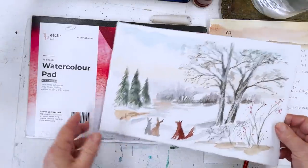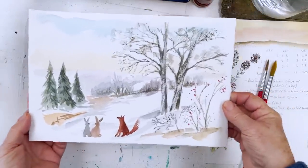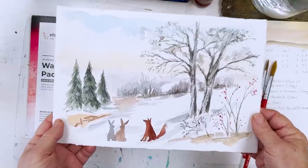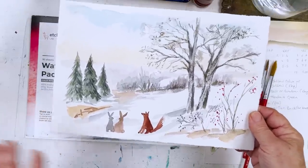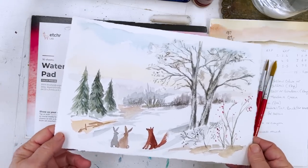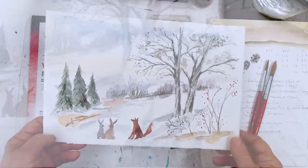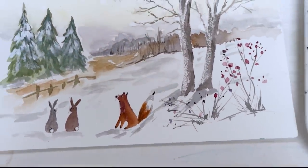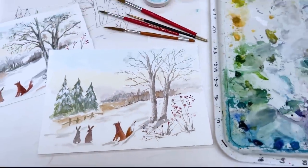Today we are going to paint a little landscape which is a lot easier than you might think from looking at this tryout that I have already done. It's not difficult and there's lots and lots of techniques to learn from having a go at this painting. Hi everyone and welcome. I'm Diane and my passion is painting and creating nature-inspired watercolours in my studio which are easy for you to do too.